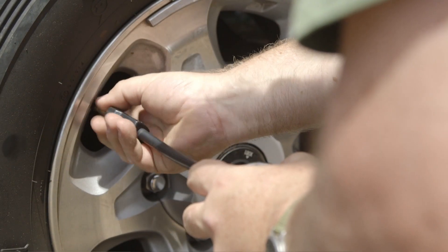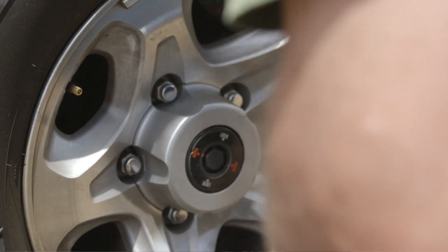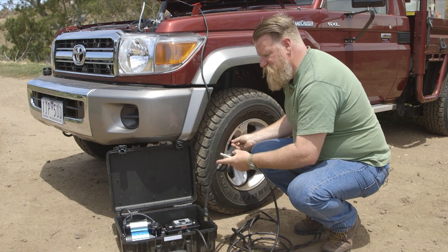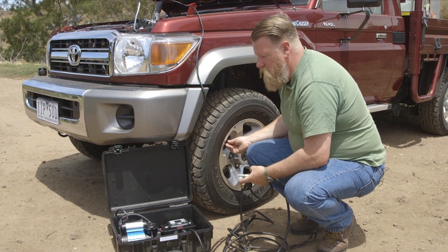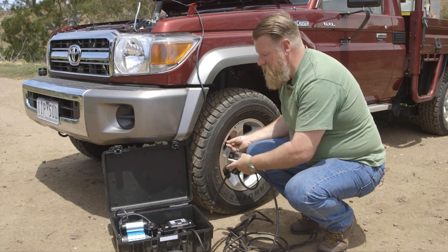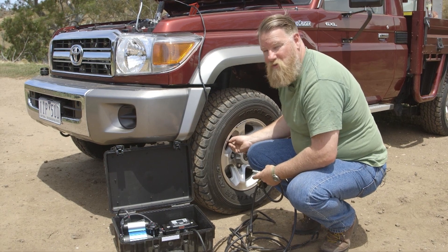When your tyre's back up to pressure, simply disconnect as you would any other compressor and pack it away, off you go. The Pressure Perfect unit can be mounted with any compressor in a case just like this. Or, if you've got a compressor mounted permanently in the back of your four-wheel drive, you can mount the head unit in there as well and run a few lines off it to pump up your tyres wherever you are.